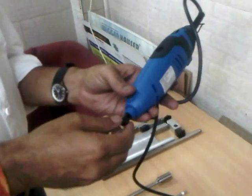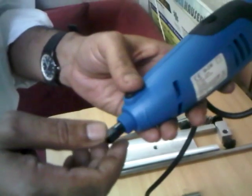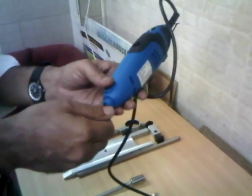Dear customer, we thank you for purchasing the Wiggenhauser rotor stator type tissue tearer or tissue homogenizer. It's a very simple plug and play instrument.